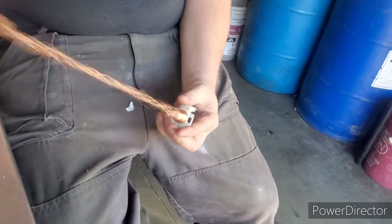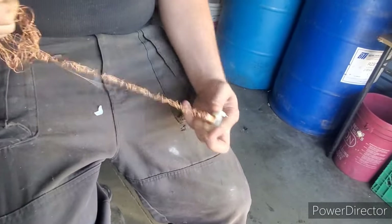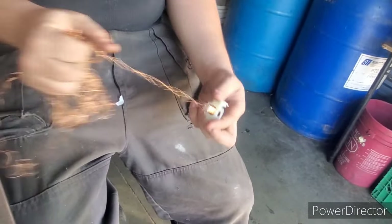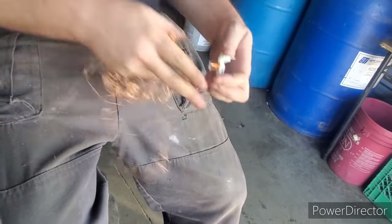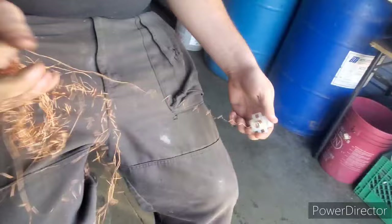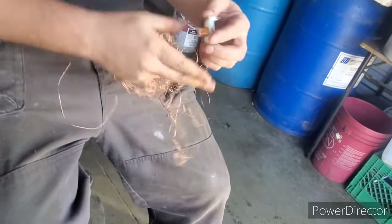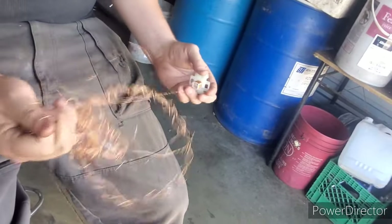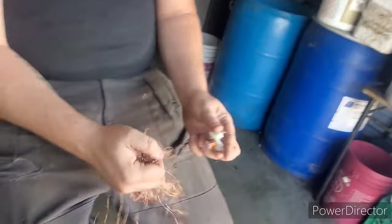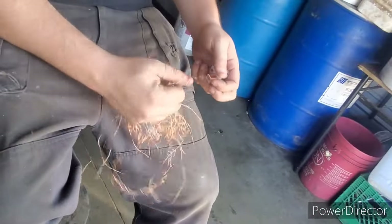Just take that tip off, we can pull this core — might not look like a lot but once you unravel it looks like a whole lot. Pull this copper right off here, just like this. Now this copper here will go as number two copper because there is a lacquer on it — it's not clean and it's thin. Remember: anything thicker than a pencil lead will be bare bright, anything under that will be number two.